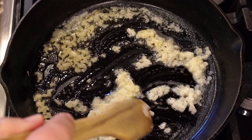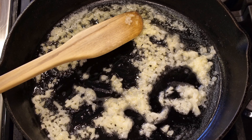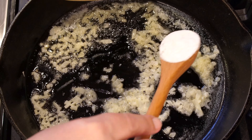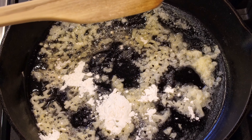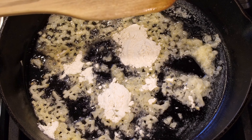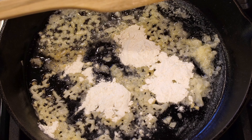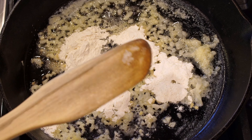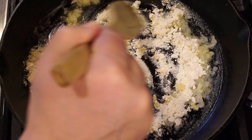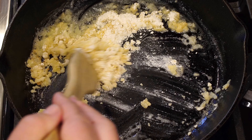Looks like our onion already is soft and translucent. We're just going to add four tablespoons of flour — one, two, three, four — and we're just going to stir this to combine it. We're also making a paste, or a kind of a roux actually, I think is what you'd call it.